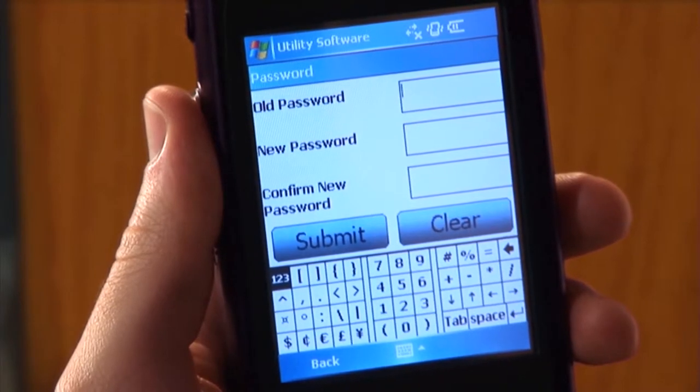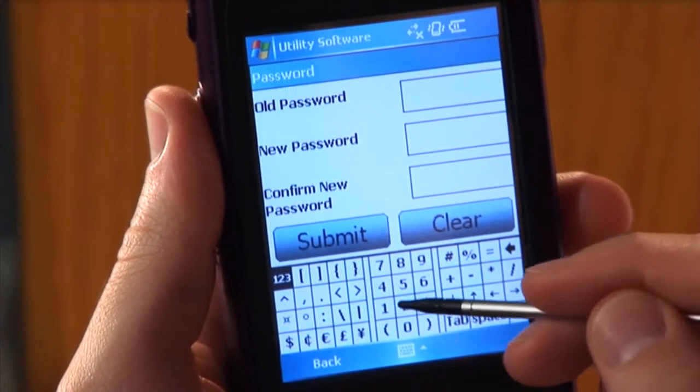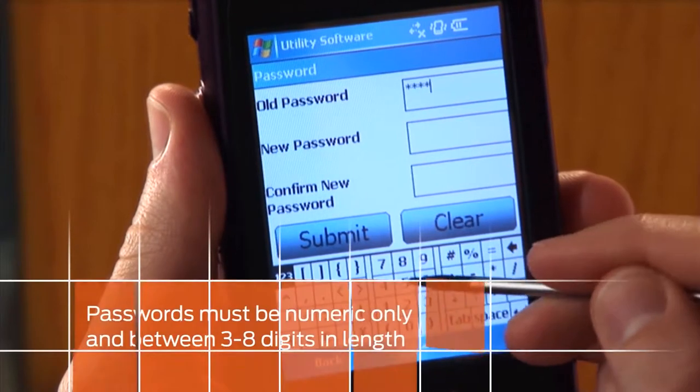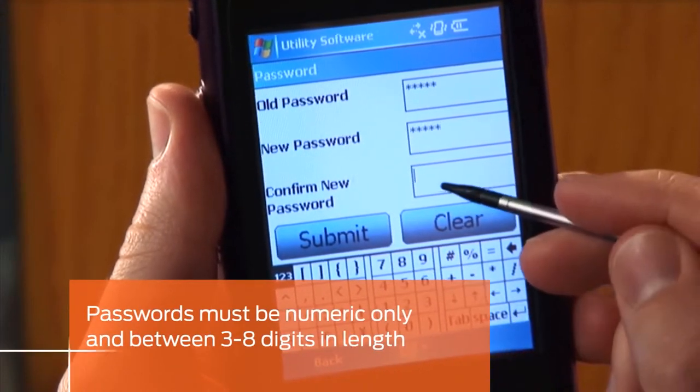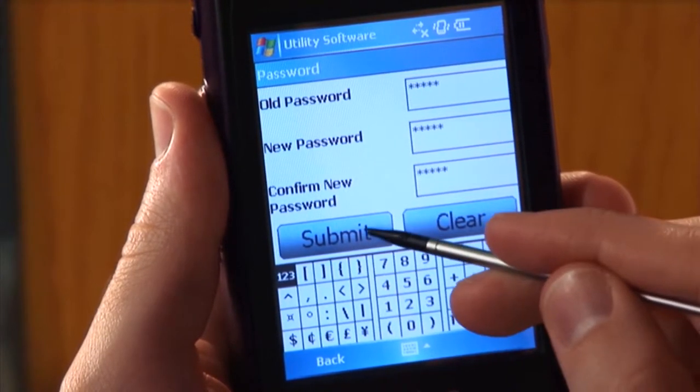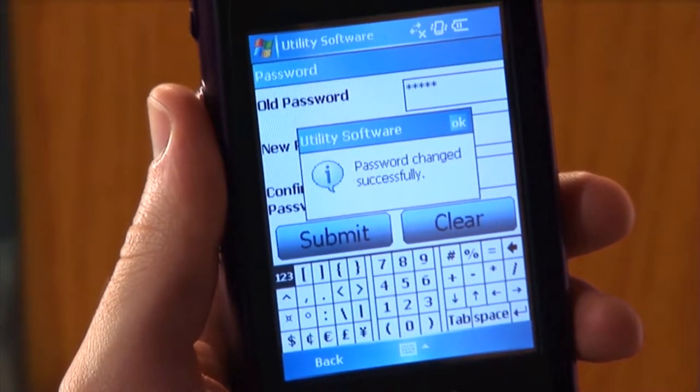The password window will appear. Enter your old password in the old password box, then enter your new password in the new password box. Re-enter the new password in the confirm new password box, then tap submit.